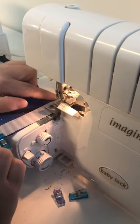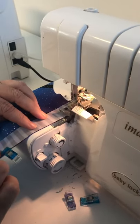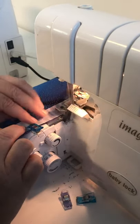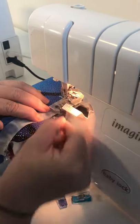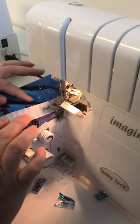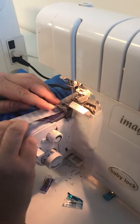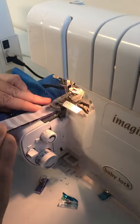Once I've caught the very edge, I start stretching the binding. Once you get to that V, you want to straighten out the fabric underneath and then keep stitching.